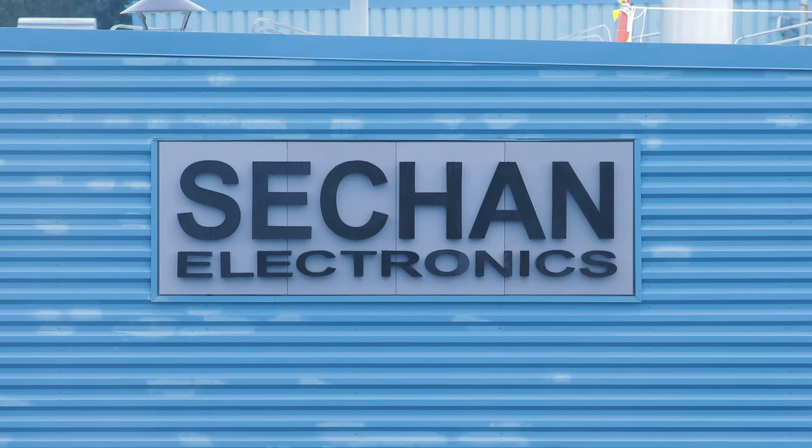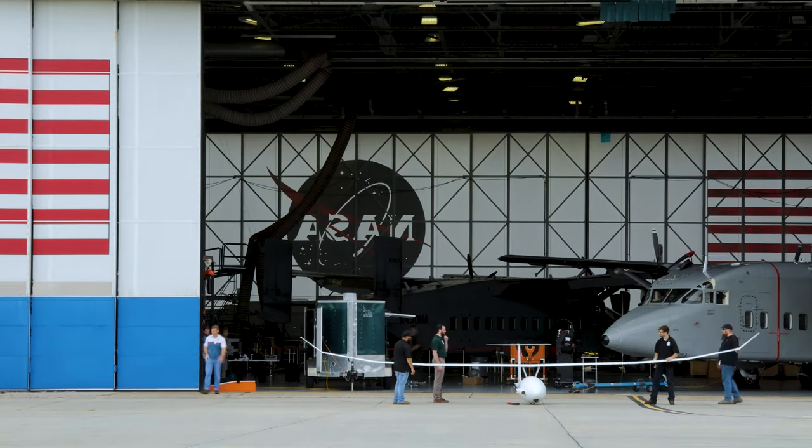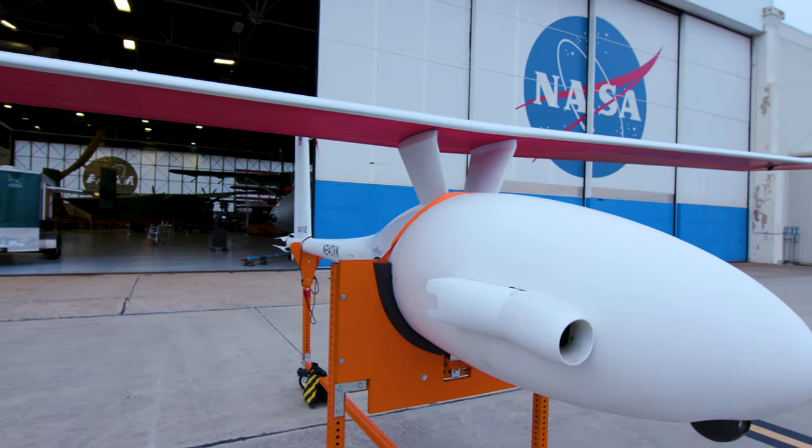Seacan Electronics is 100% DOD focused on integrating electronics hardware into mission-critical systems. Seacan Electronics set out to build a modular ground control station, which is the unit you see here, which provides command and control for unmanned aerial systems in the defense industry.